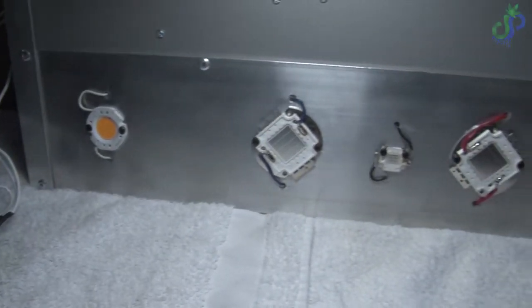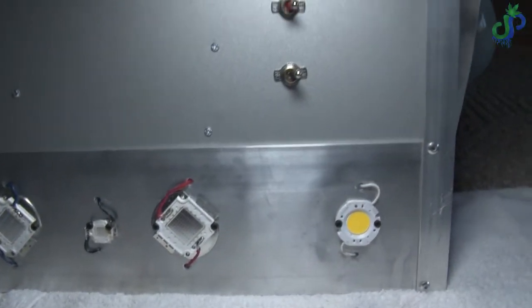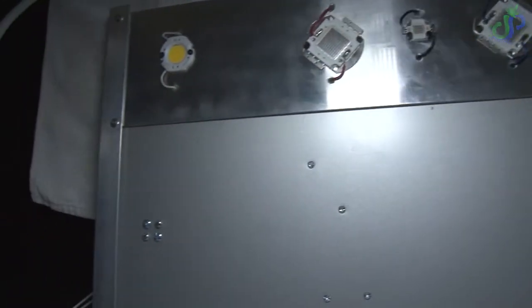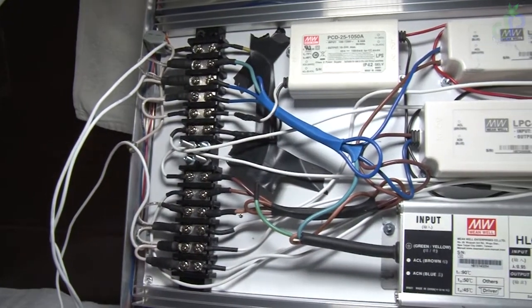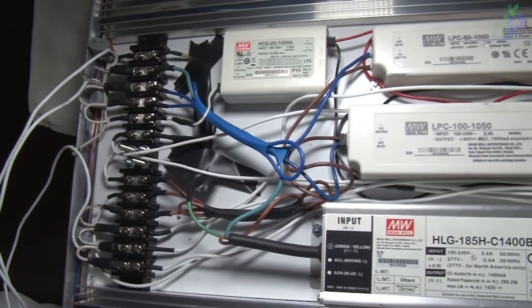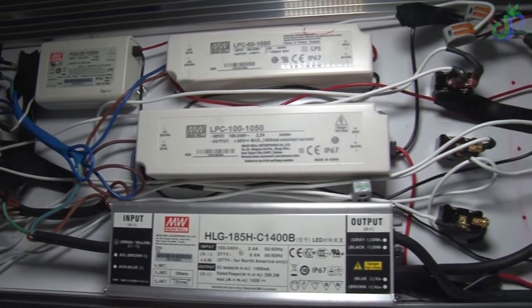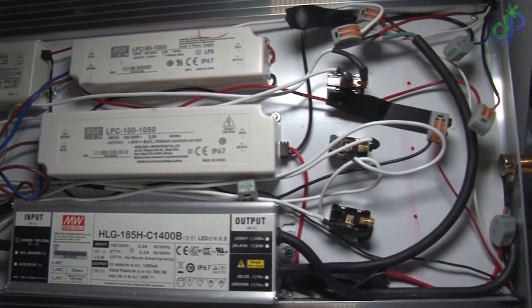I'm pretty satisfied with it — it looks pretty good. I will be putting a case and cover for the exposed wire, especially on the back with a terminal block, but that'll be another project for another day.